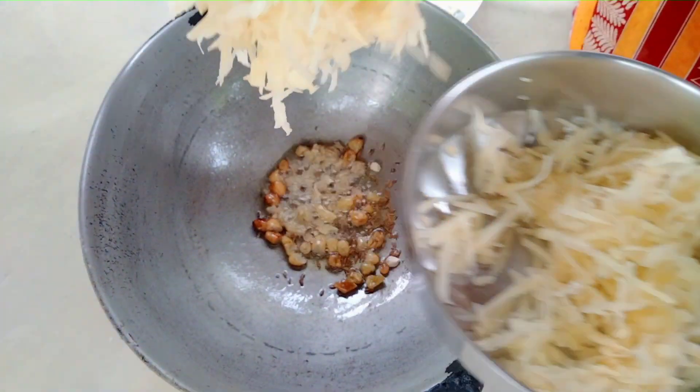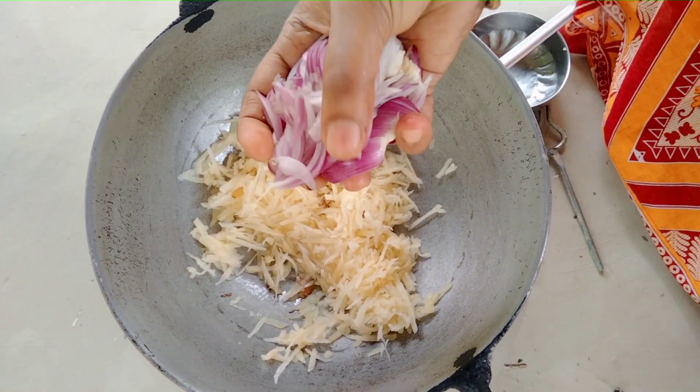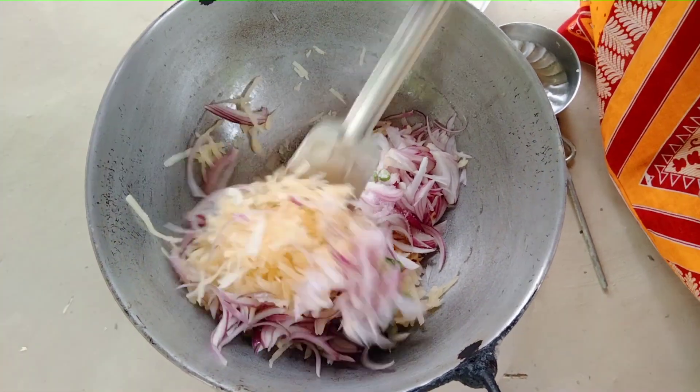We'll feed our fish and give 5-7 pepper. We'll put some water in a bit.